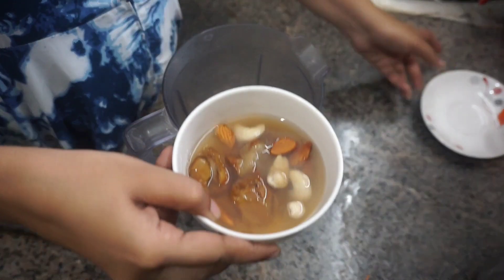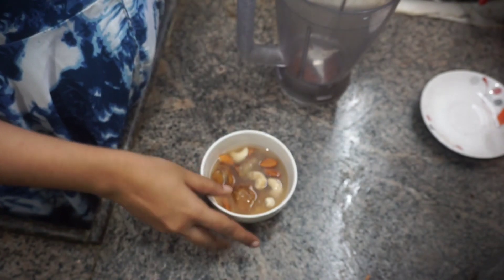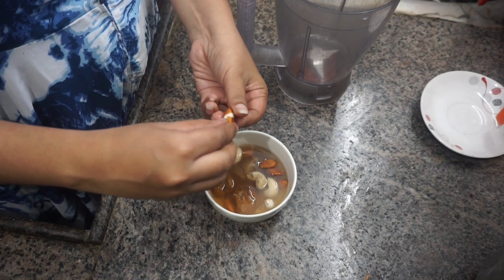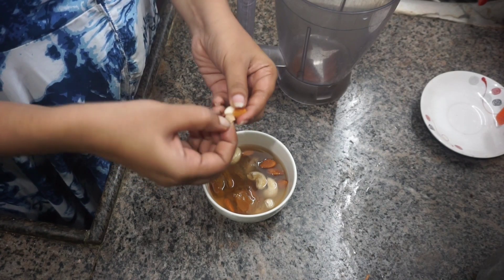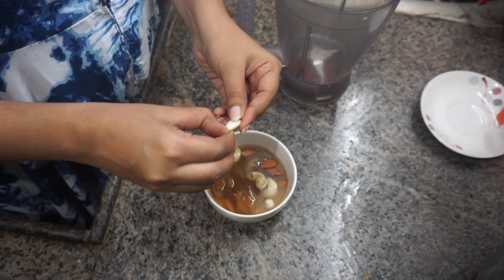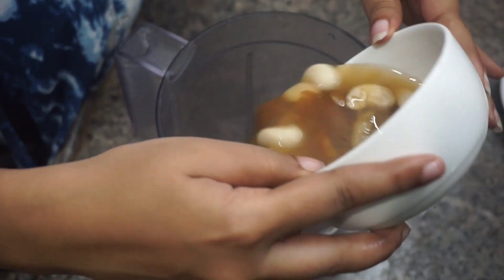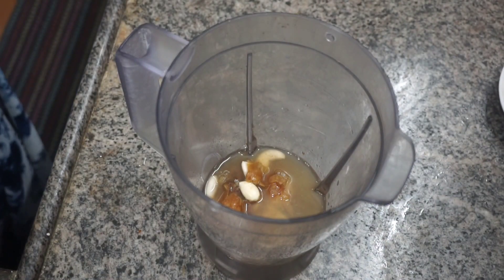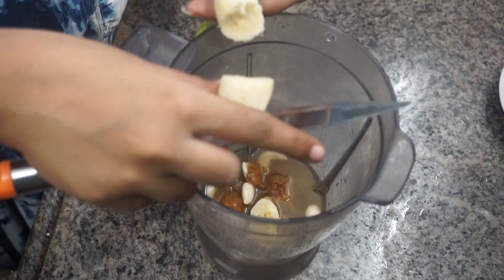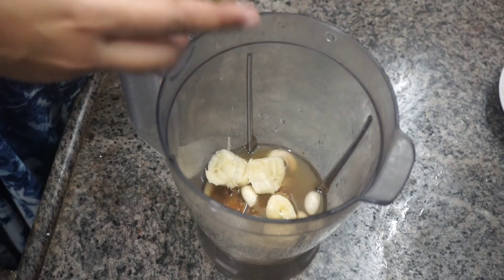We are ready to eat the soaked nuts. We will peel them and add them to a mixer jar. We will make a healthy protein milkshake for breakfast. This is a good filling and healthy option. Now we are going to add water and 1 banana into a blender.